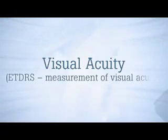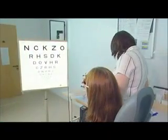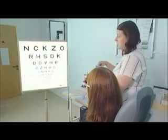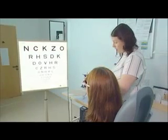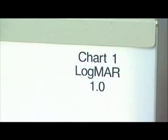The ETDRS, or Early Treatment Diabetic Retinopathy Study Method for Measuring Visual Acuity, was developed by Ferris in 1982 and uses modified Bailey-Lovie LogMAR charts.